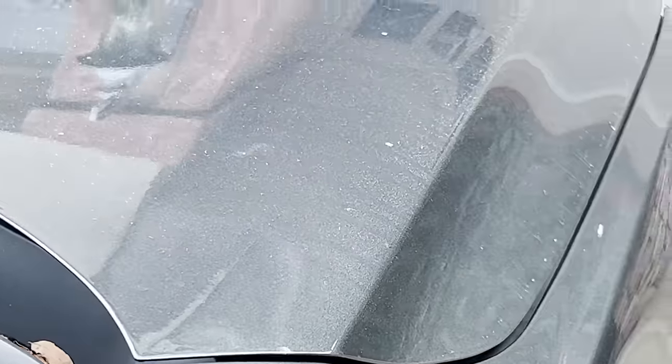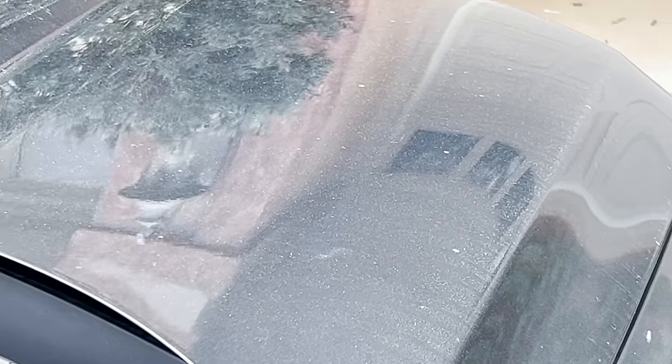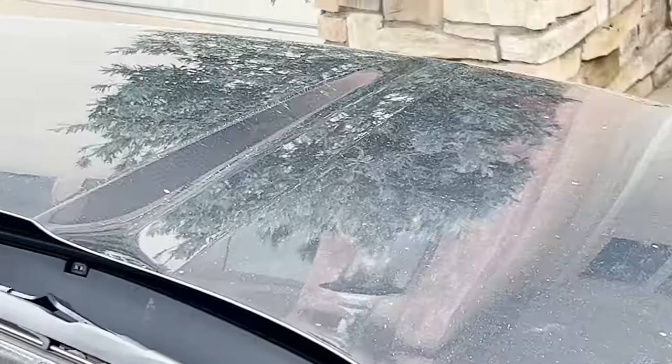Now I have a nice dirty vehicle that we're going to be doing this whole wash process on. Again, keeping everything as simple and as basic as possible.